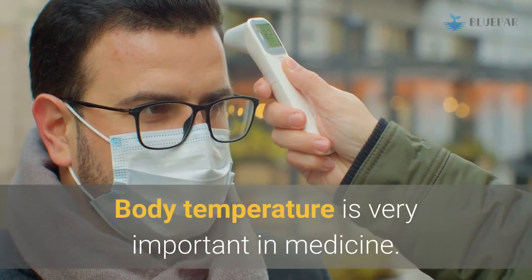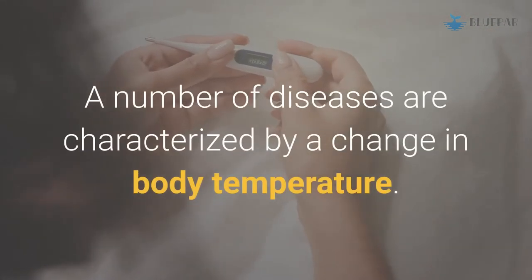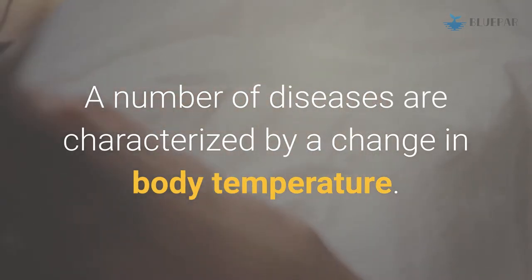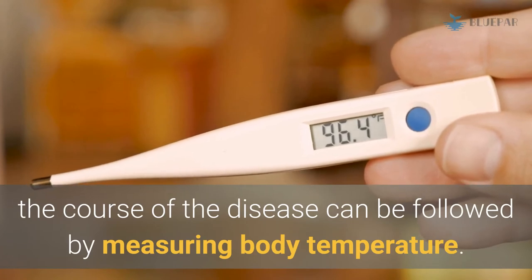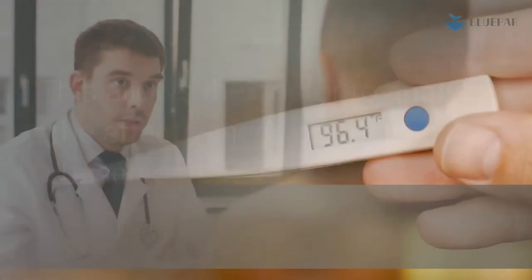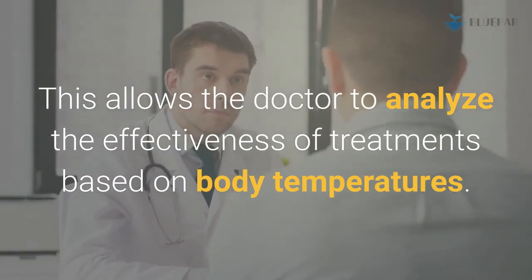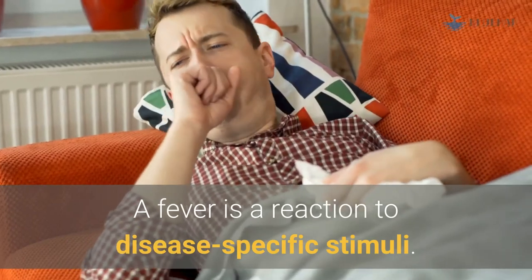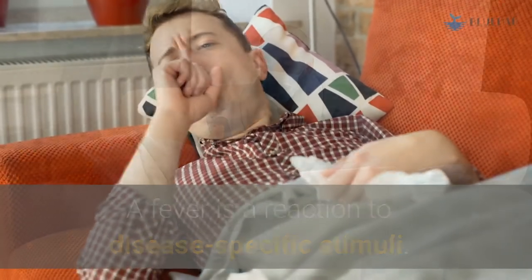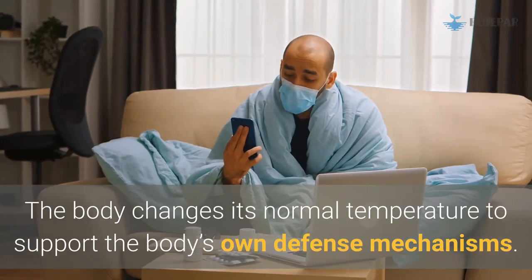Body temperature is very important in medicine. A number of diseases are characterized by a change in body temperature. With other illnesses, the course of the disease can be followed by measuring body temperature, which allows the doctor to analyze the effectiveness of treatments.